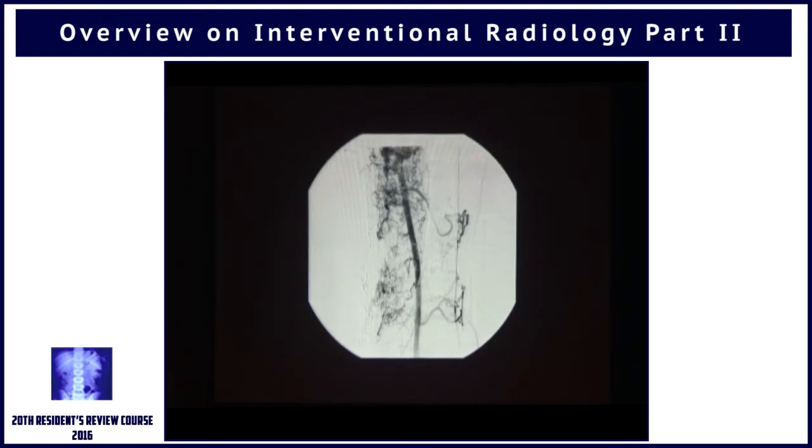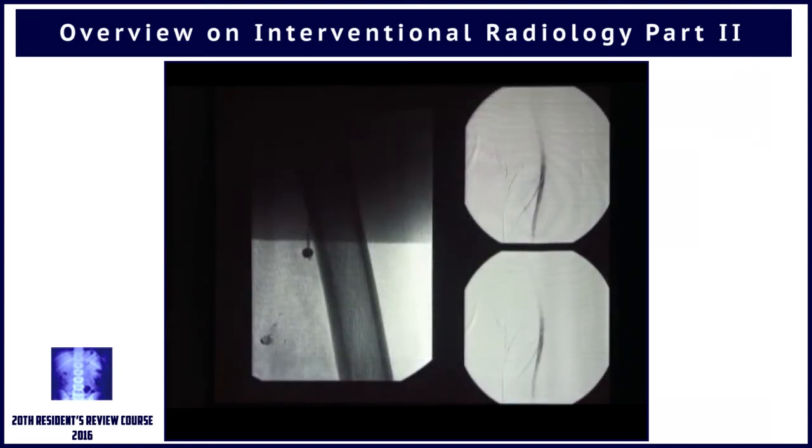We can't embolize all of them. Every time you go through a feeder and inject a liquid embolic agent, you lose that microcatheter — you can't reuse it — so obviously the cost becomes very high. So then we decided to take a different approach.